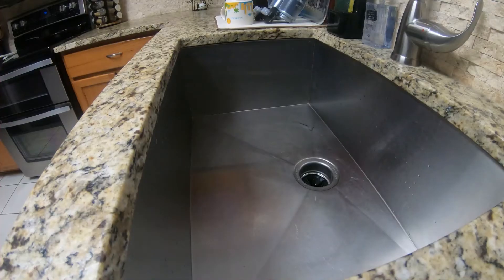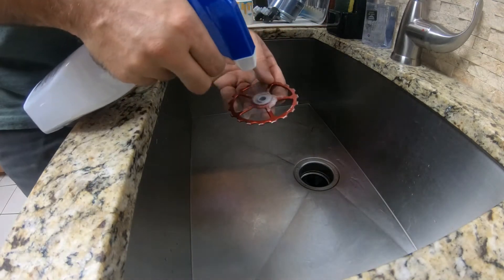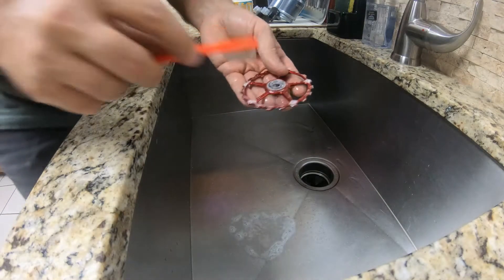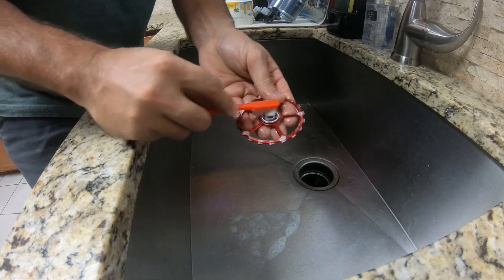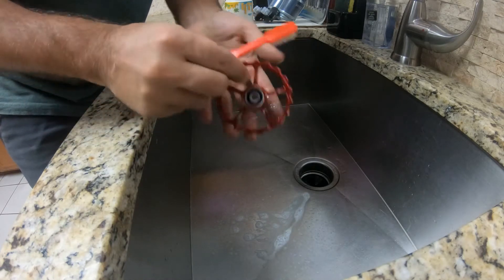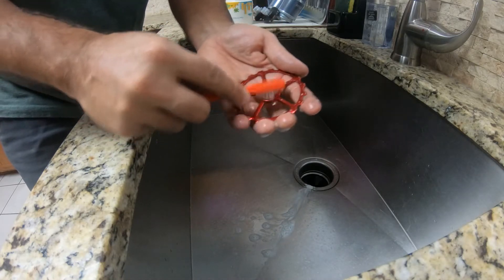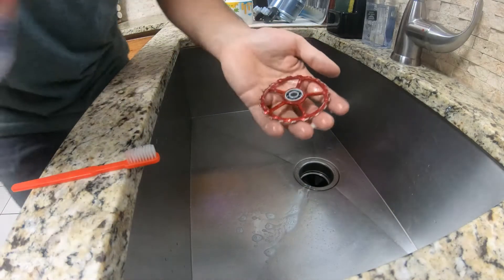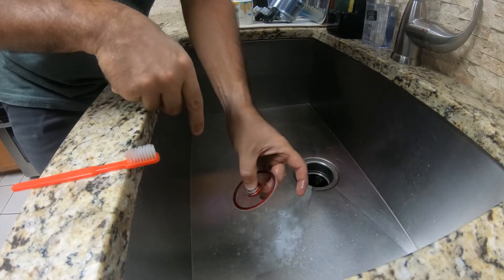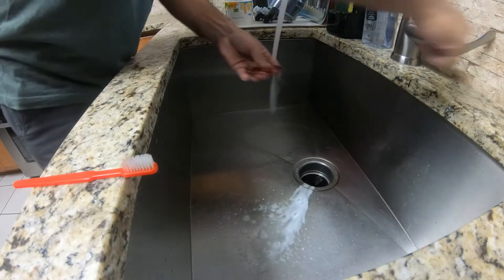We're going to get some good old degreaser and shoot it in here, really get it soaked in there. I'm doing this in the kitchen sink — if my girlfriend saw I don't think she'd like it, but she's upstairs so let's knock this out. Just using a toothbrush to get in there and get all that loose grease, any road grime, anything that causes friction. Sounds smooth as can be — give these a rinse.